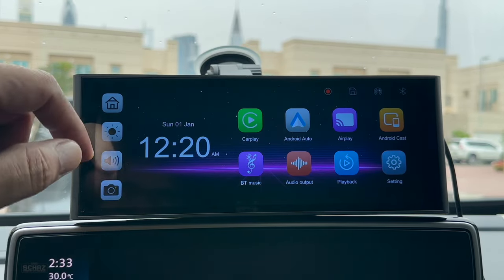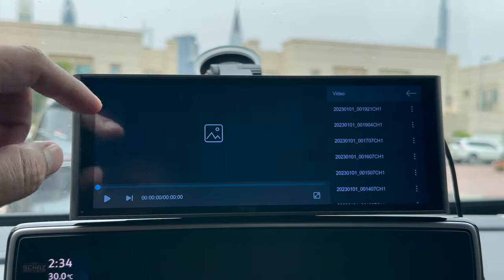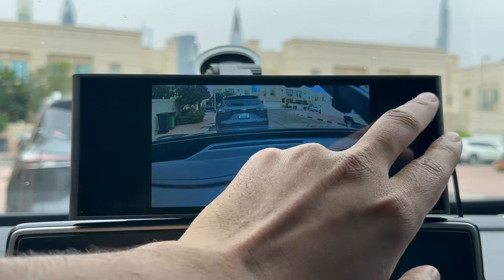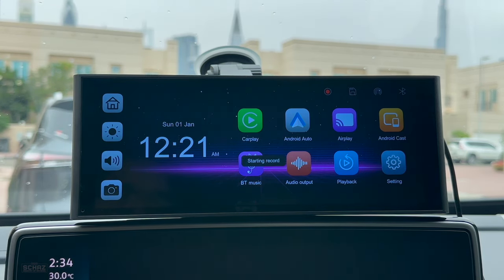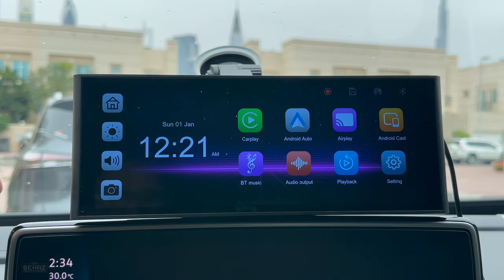So those are all the different functions and features. In the playback section you can see all the recorded video or photos and simply click on any video to start playing it — quite easy to use. You can also take the micro SD card to your laptop and transfer all the recorded footage to your computer. Now let's test the performance of this 9.3 inch Lampto RC14 by testing the CarPlay, Android Auto, and mobile screen mirroring.